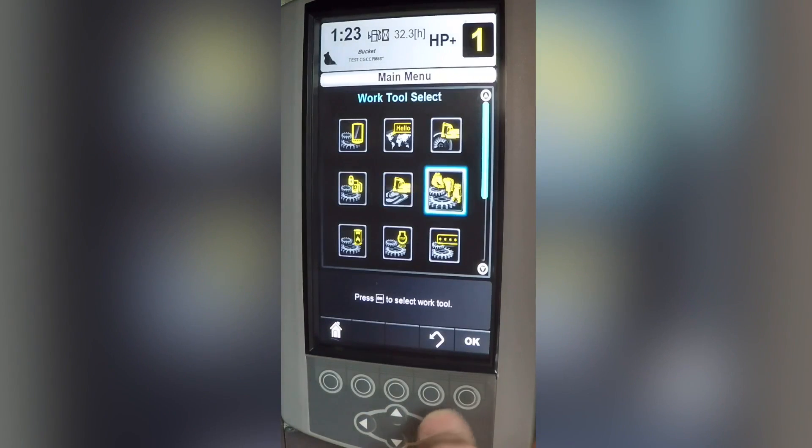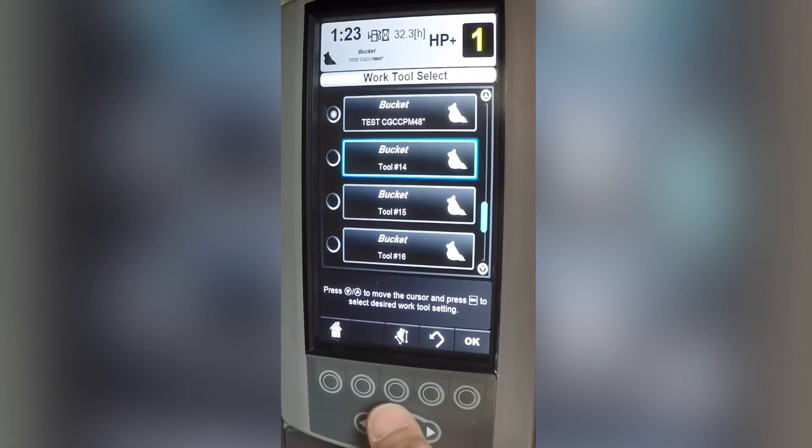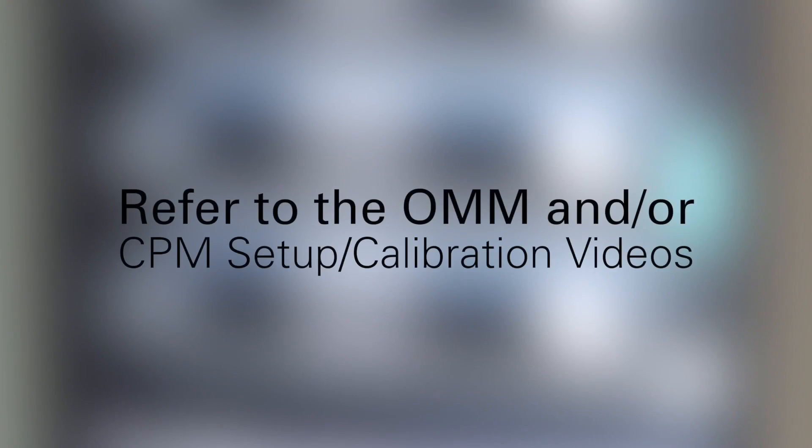To begin, start by selecting a work tool that has been set up for use with Cap Production Measurement. For details on setting up and calibrating each bucket, please refer to the operational maintenance manual and/or your calibration videos.